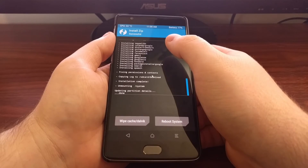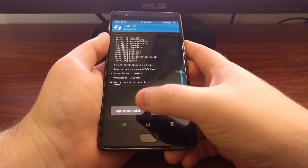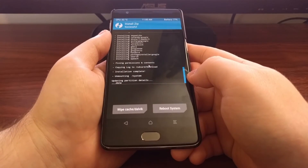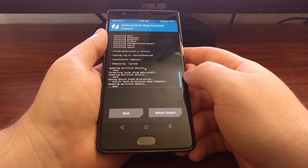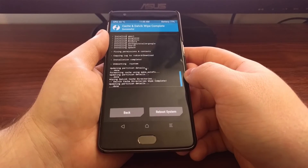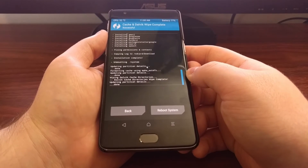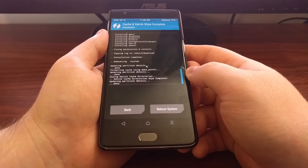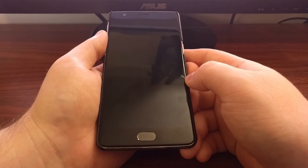Once the custom ROM and your gapps package have been installed, you'll be greeted with two buttons at the bottom. Out of habit I tap 'Wipe Cache and Dalvik' just to make sure everything's clean — it shouldn't be required but it's just something I do out of habit. Then you just tap the 'Reboot System' button.